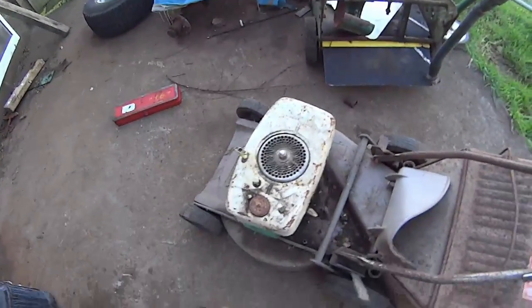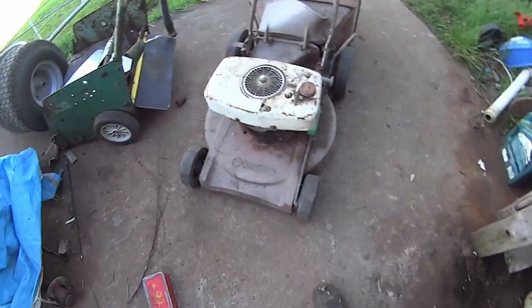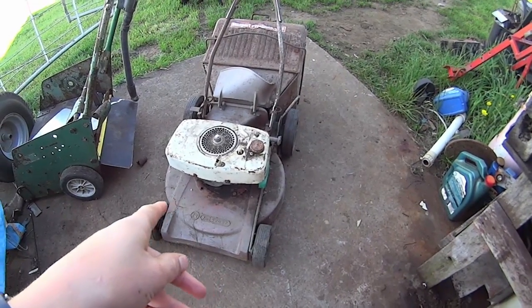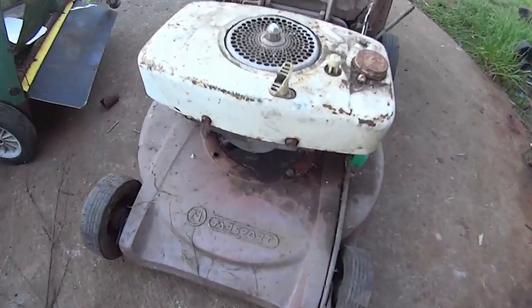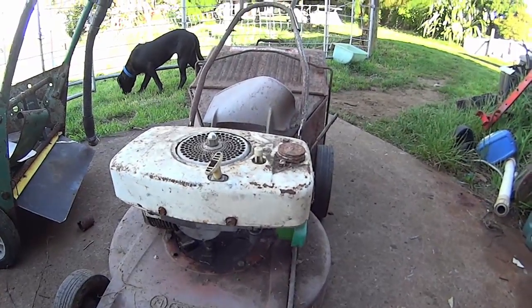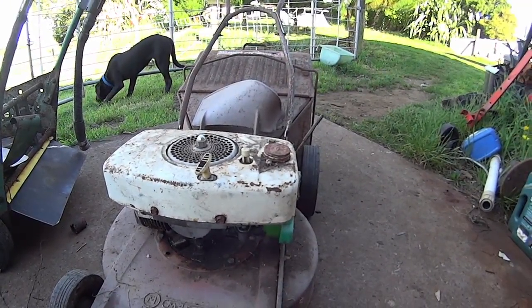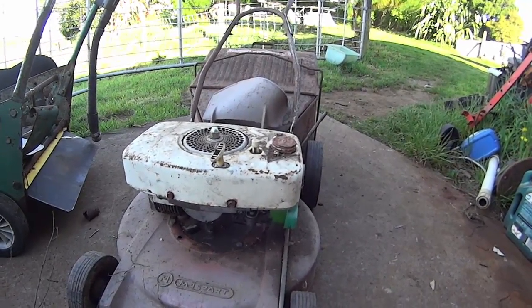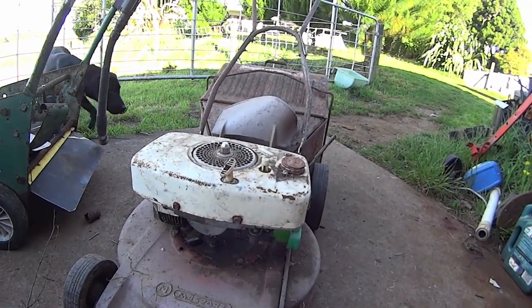For you guys in America, I think this is pretty much a Lawn Boy. We call these things iron horses — you guys probably do too. So let's take that blower cover off and let's get in there and have a look.